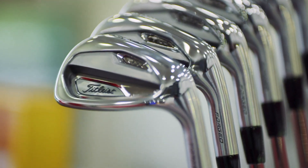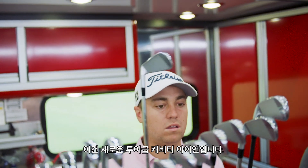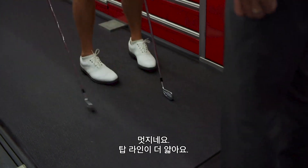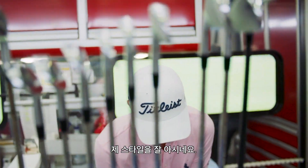First this morning — look at these guys. So this is our new Player's Cavity Iron, same category as the AP2. It looks good. It's a thinner top line. I like that look. Those are sick.